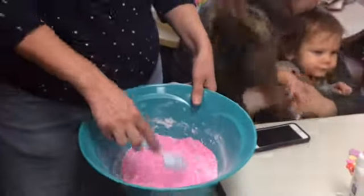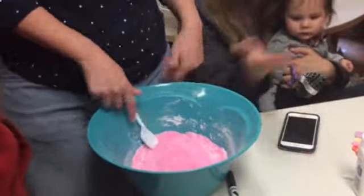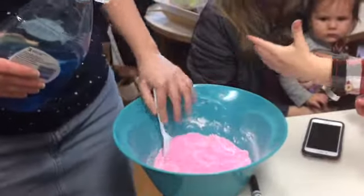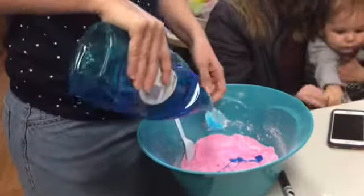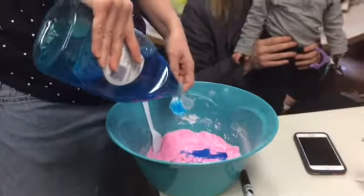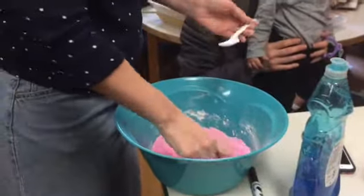I put a cup of sand. Yes, ma'am. Okay, and I put three heaping teaspoons of cornstarch. That's not an exact measurement, just as close as you were over there. And then we have soap. That's a weird combination. I would have never thought of that. So, you just mix that in.